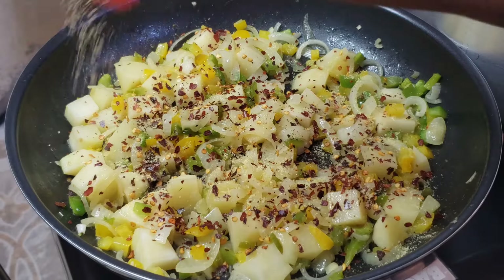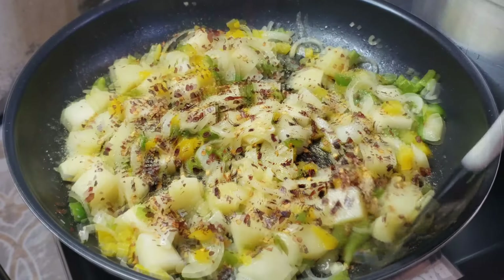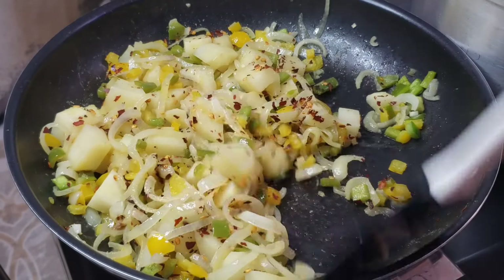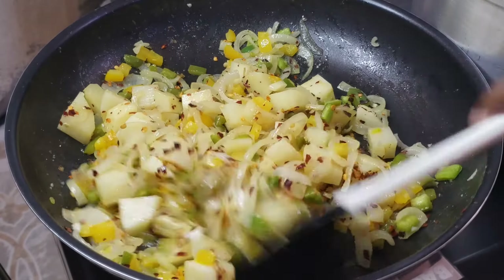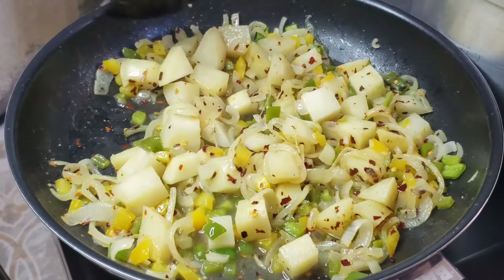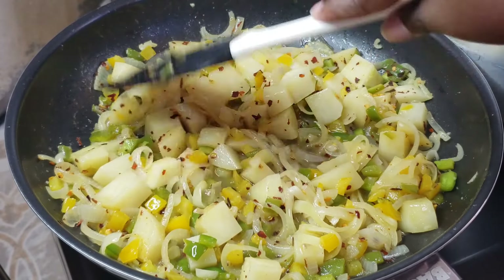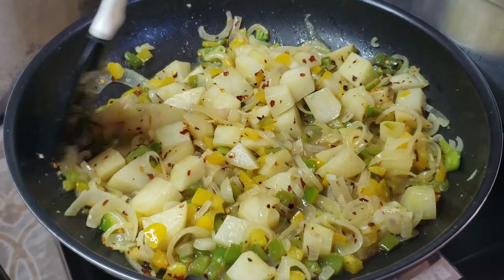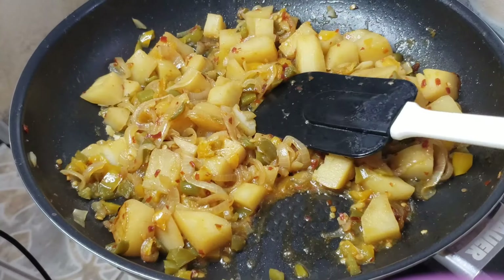Season with some aromate or seasoning salt and give that a good mix. Then proceed by adding just a little bit of water, cover the pot or pan, and let the potatoes cook fully to how you like them. I like mine just a little bit firm but still mushy — not mashed potatoes. Close it and simmer until they are completely done to your liking.